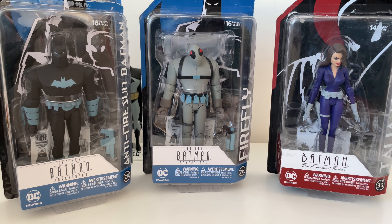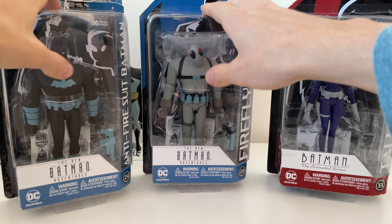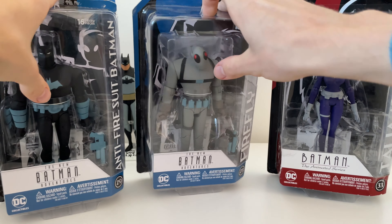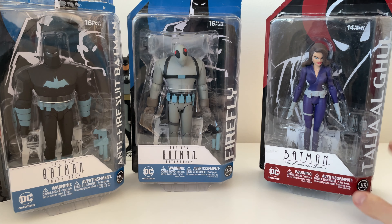Right, moving on to the last three items of the day — the carded examples. These two here are actually brand new but have damaged cards, which isn't a problem since I take the figures off anyway. Then this one's been resealed, but I'll be cracking that one open too.